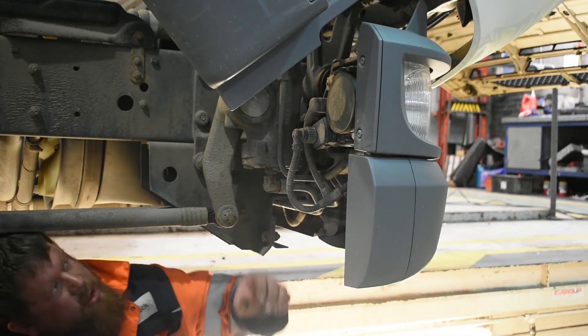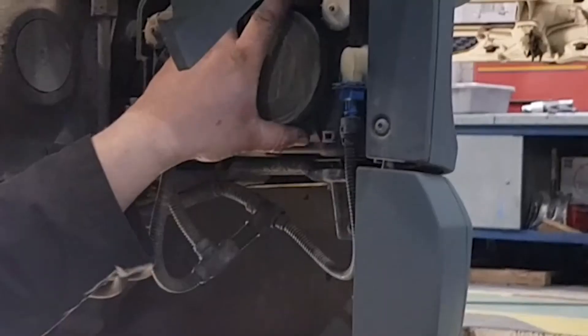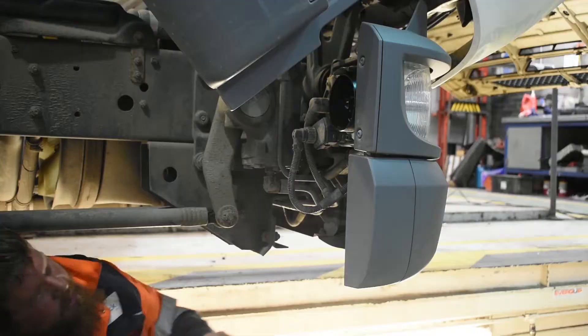To change the bulb, make sure you know which one you're going to change first of all, and then once you know, go to the back and take the rubber cap off.